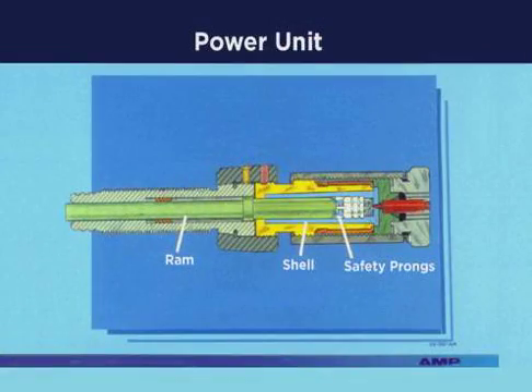This cutaway shows the power unit with the shell in place. Notice how the RAM fits inside the shell and is isolated from the primer by the safety prongs on the gas jack.